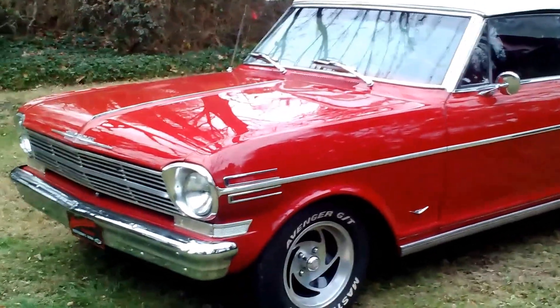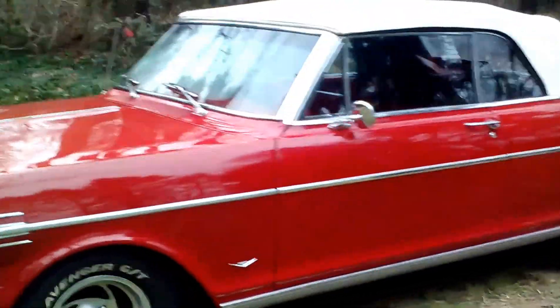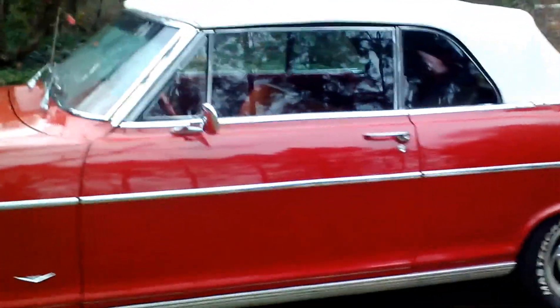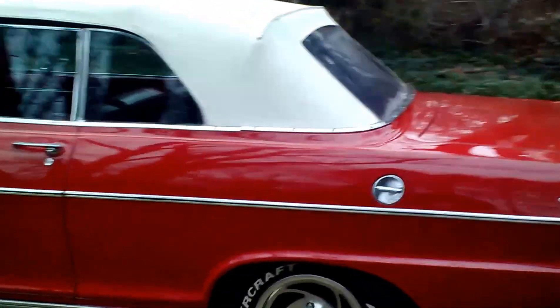This is our 1962 Chevy 2 Nova. This is the first year for the Nova and this is an absolutely beautiful example of a 62 Nova convertible. Not too many of these were made.